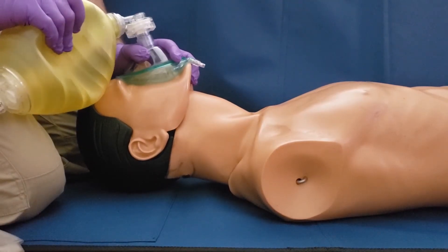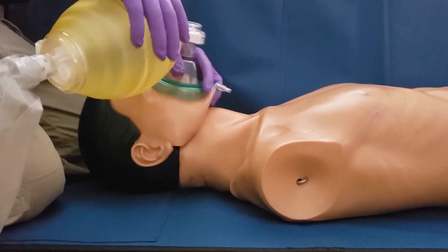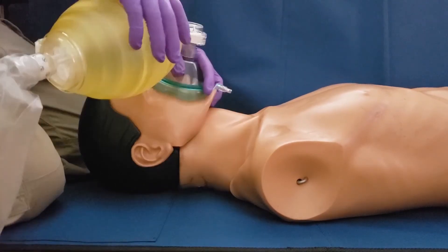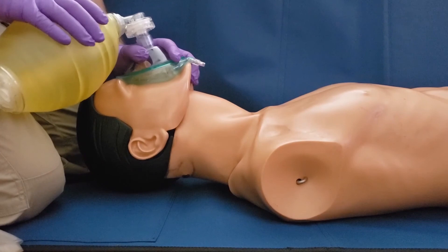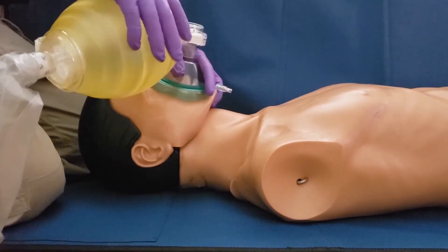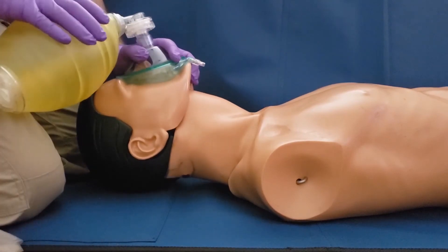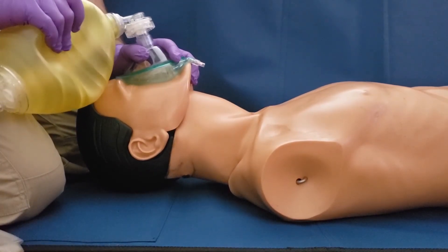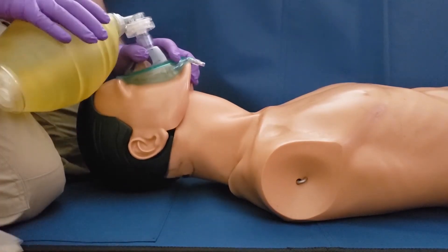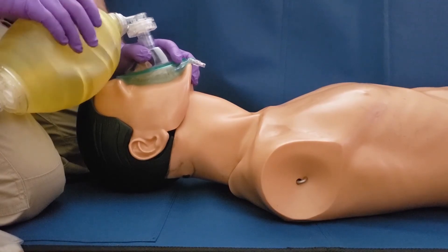Even with an effective EC clamp and an effective head tilt chin lift, we still have to seal the mask to the patient's face. As long as we have not adjusted the fingers of our E when we did our head tilt chin lift, we have essentially created a hinge. Instead of squeezing with your fingers, if you push down gently with your thumb over the bridge of the nose, that pressure will be uniformly dispersed throughout the mask to create an effective seal on the patient's face.